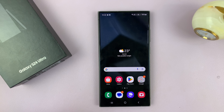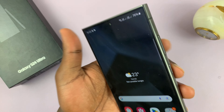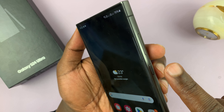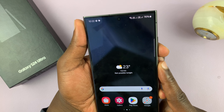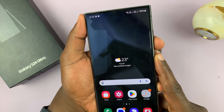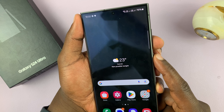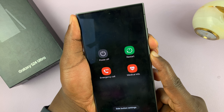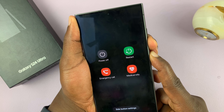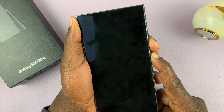You can actually force a restart on this phone. To do that, long press the power button and the volume down button until the screen goes off and then the Samsung logo appears back. Just press and hold and ignore anything you see on the screen — just keep holding the two buttons, volume down and side button. The phone goes off as you can see.